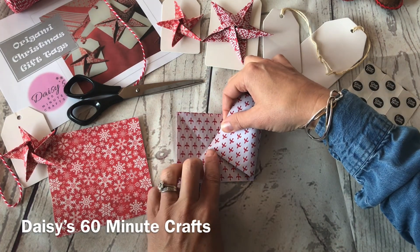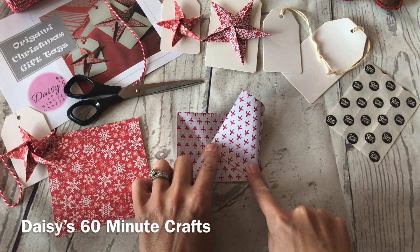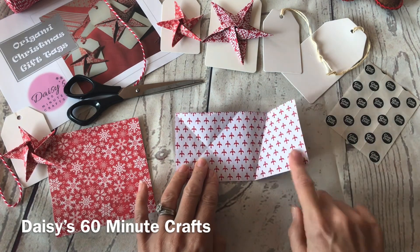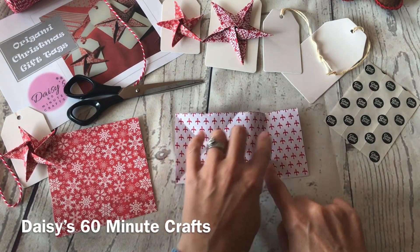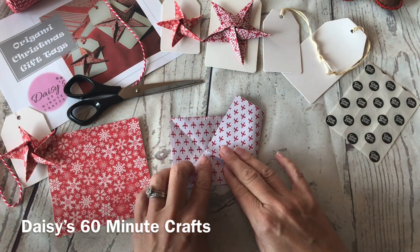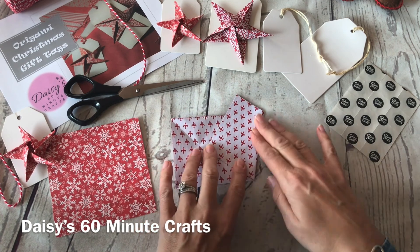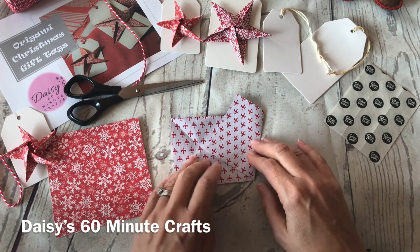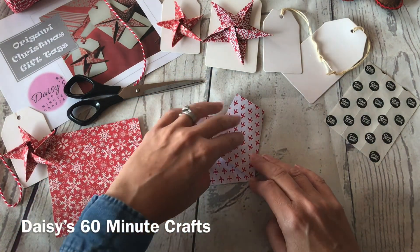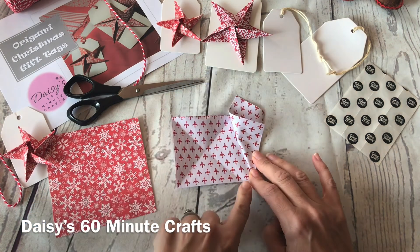Then you're going to grab this corner from the right and bring the corner over until it's right in the center of the cross, then smooth the paper back and flatten it. You've made a fold like that — it feels a bit of an odd fold because none of the paper edges line up, but what's important is that the corner goes into the middle of the cross.